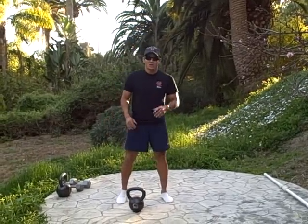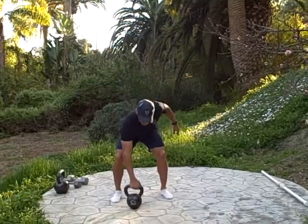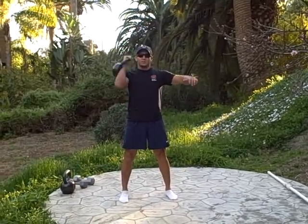The next exercise is a windmill — a great warm-up tool. First, you have one bell. You're going to clean it, pull it back, clean, and press.